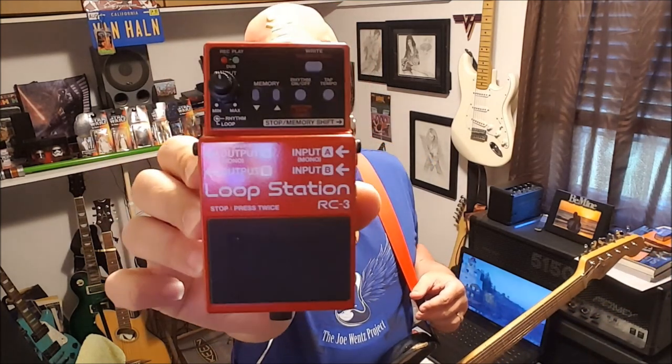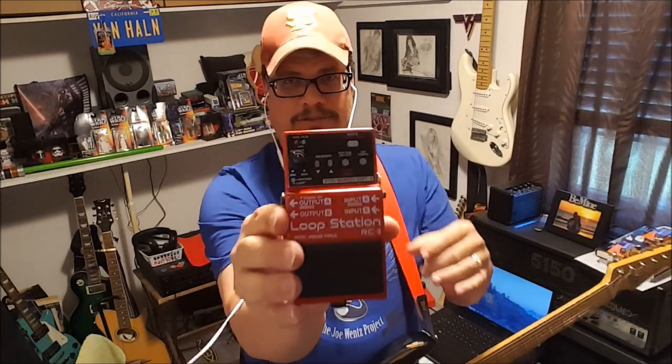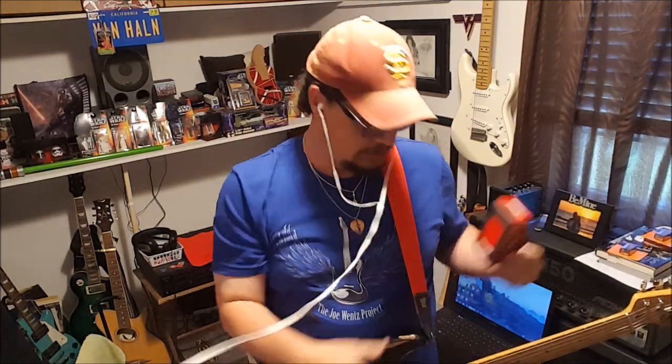If I'm not mistaken, this pedal cost me $173 — and this is the basic version. They have another one that's got the double pedal, and of course a floor unit has about four or five pedals. I just got this right here and it works phenomenally well. Very happy with it.